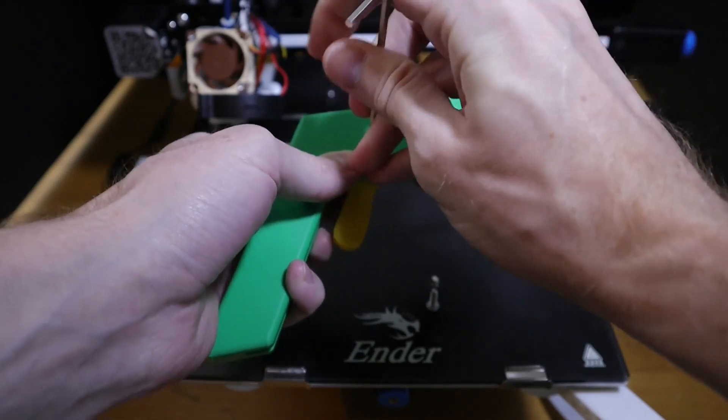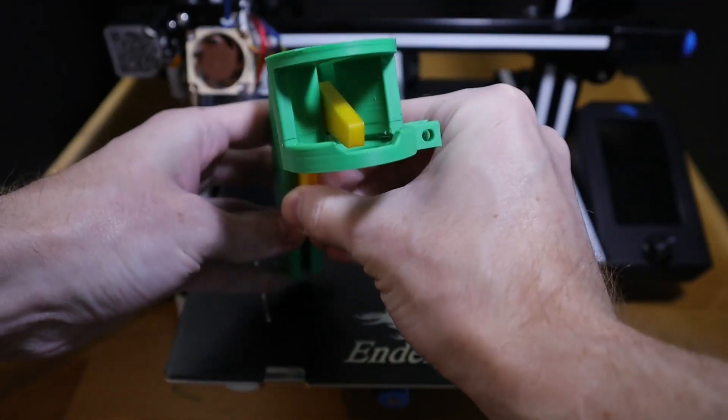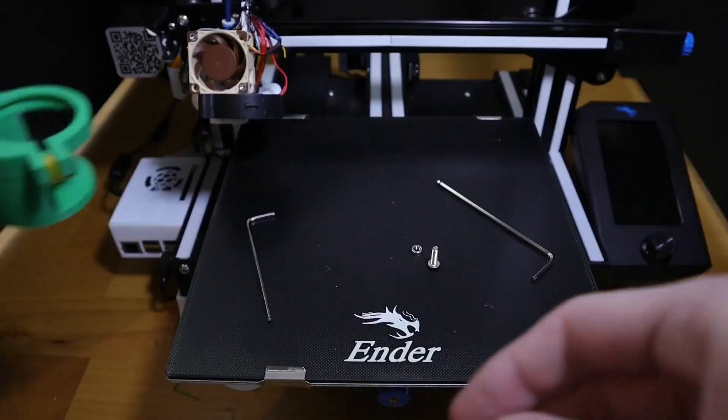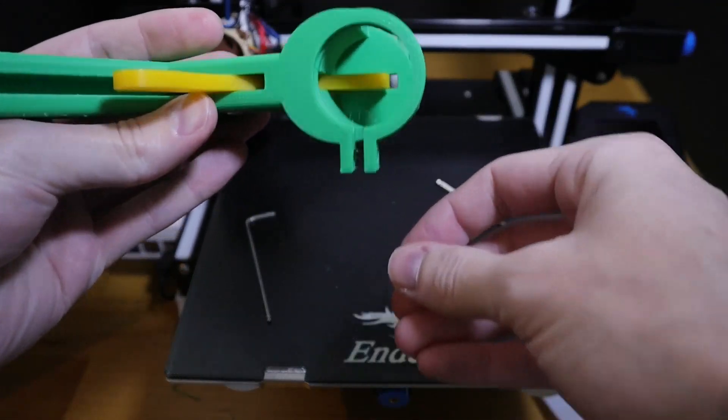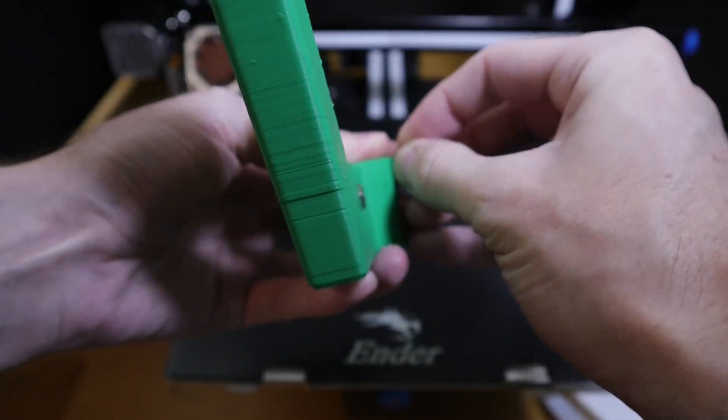You just tighten it down, secure the trigger in place, and then I used an M4x12 bolt to tie the clamp together, as well as a standard M4 nut on the backside.